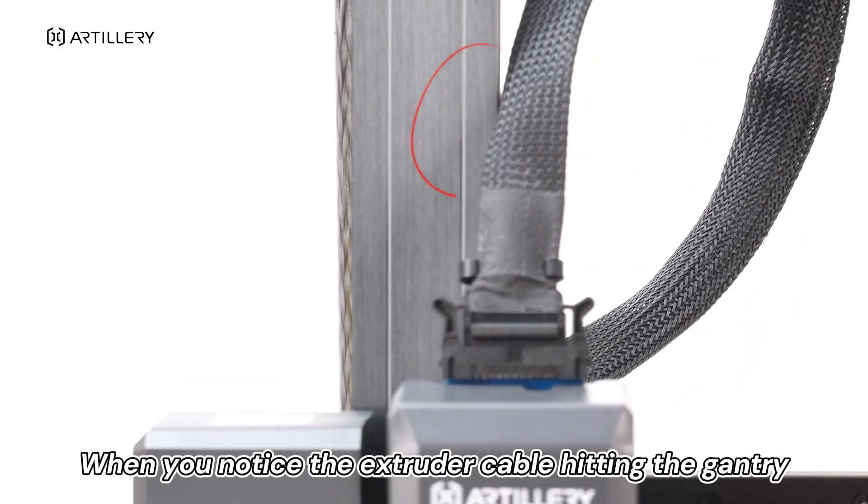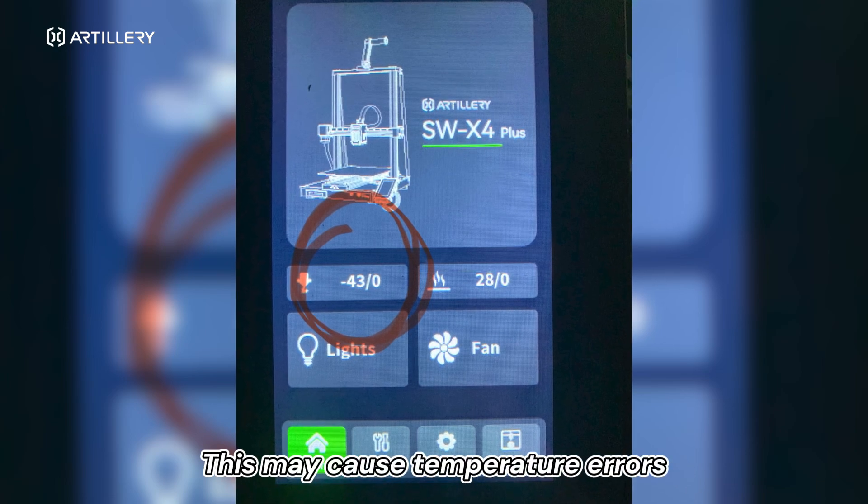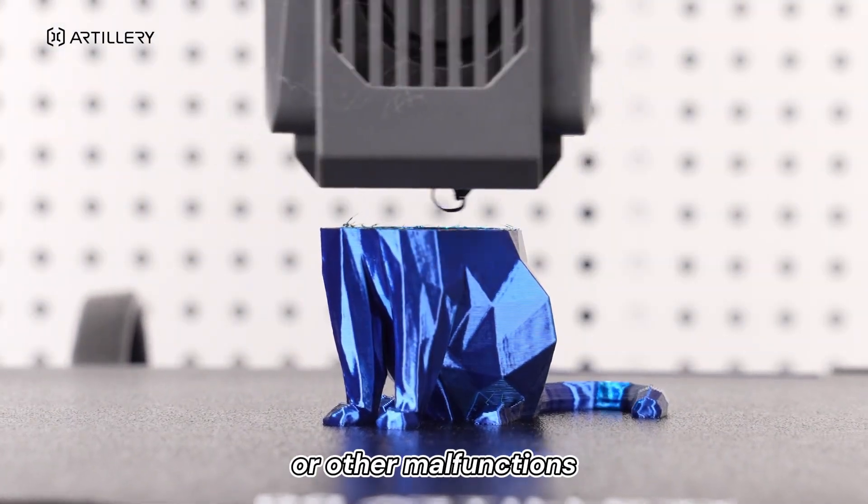When you notice the extruder cable hitting the gantry, this may cause temperature errors, extrusion failure, or other malfunctions.